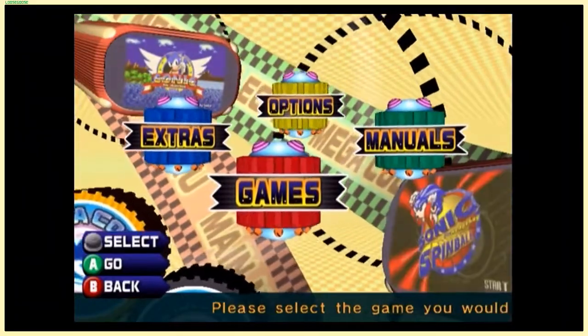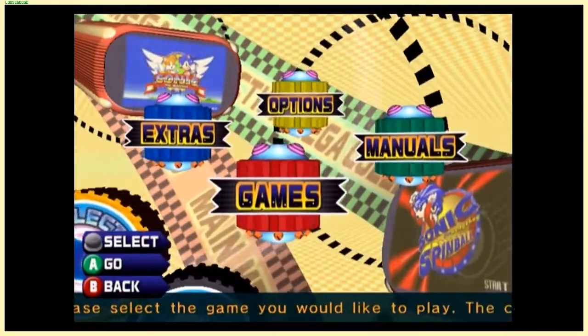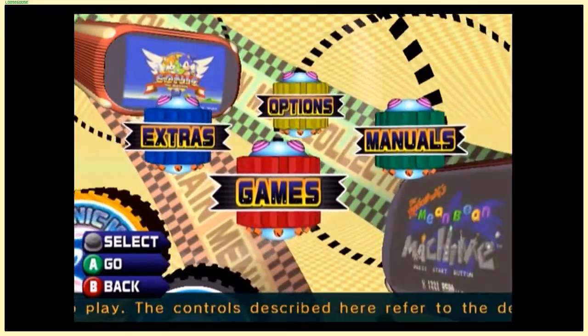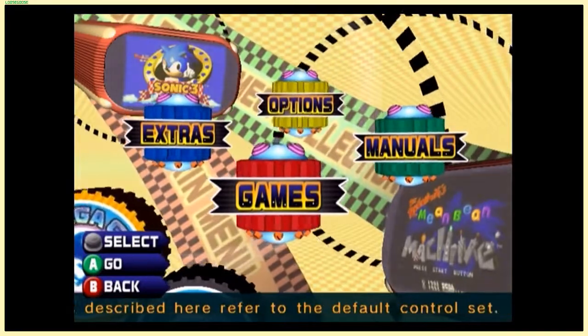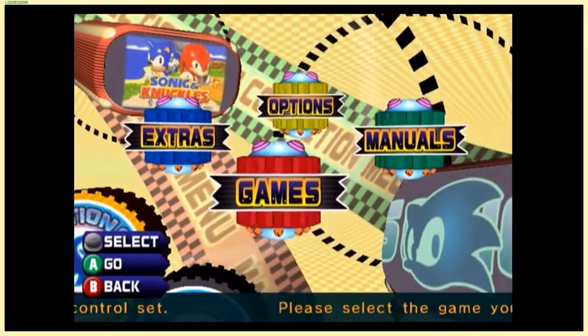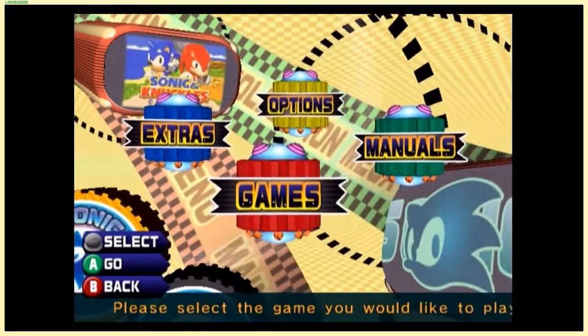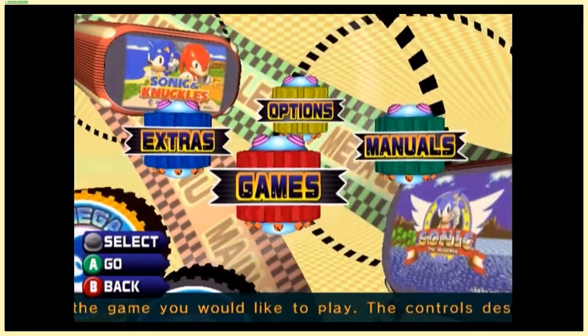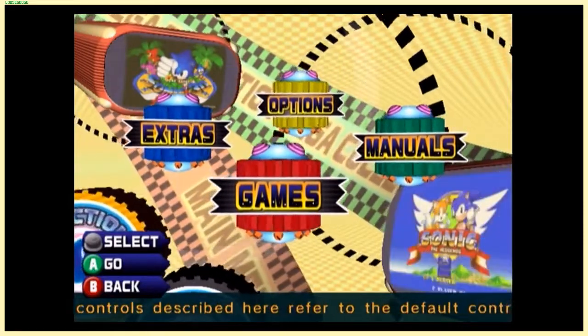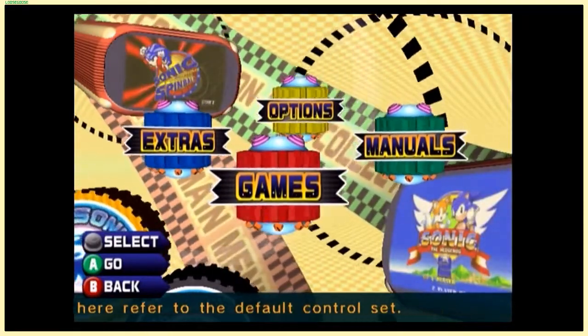The music they picked is great. The game selection is basically every single Sonic-related Genesis game ever made, and the unlockable games include stuff like an arcade game and a non-Sonic game — I think made by the same guy that made Sonic — called Ristar. More on that later.